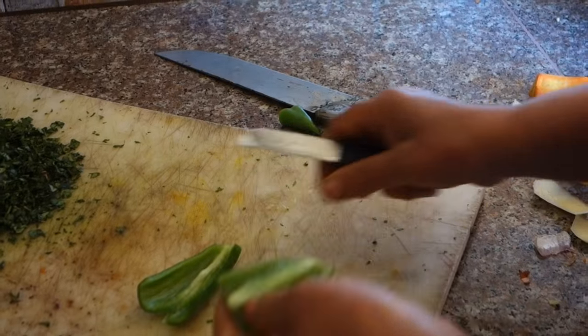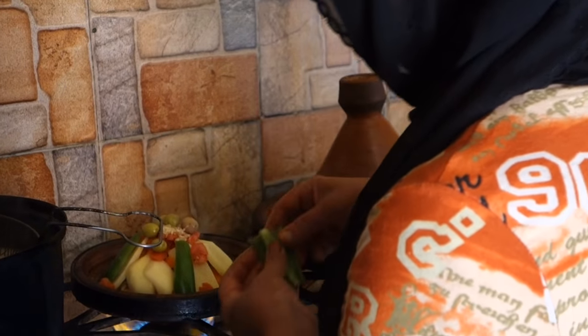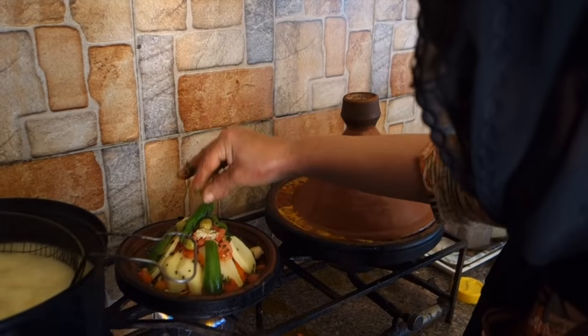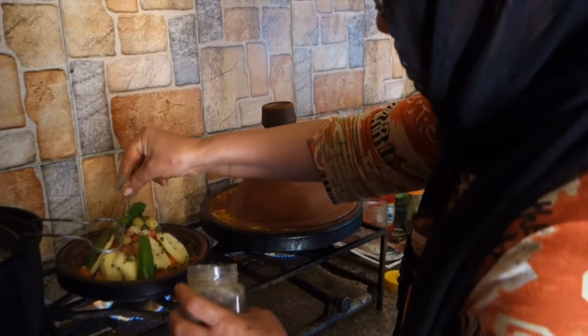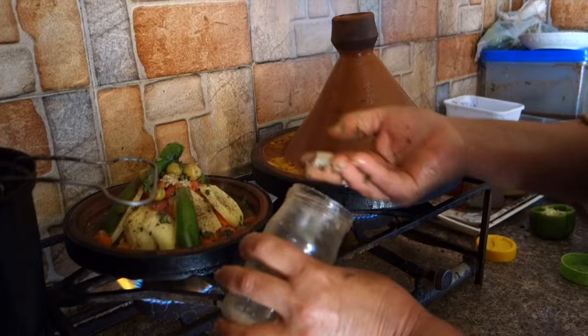In the end they decorate the heap nicely with green peppers from all 4 sides and place a green chili on top. Then they sprinkle it with green parsley again, salt to taste, add a little bit more of black pepper, and above half to 1 dl of water, and cover.